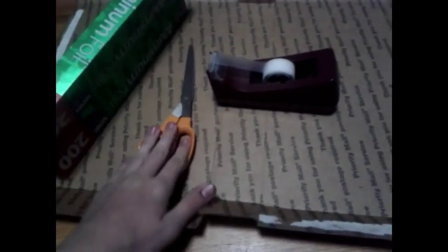So here's your materials: a box — a flat rate box for minimum price — some tin foil, scissors and tape. I haven't actually tried this yet, but I've thought it up in my head.